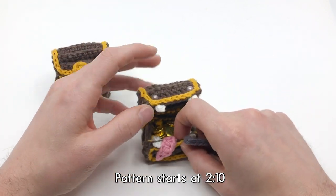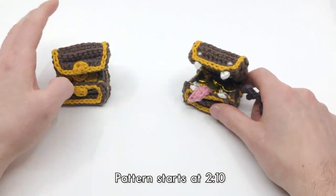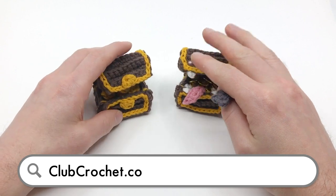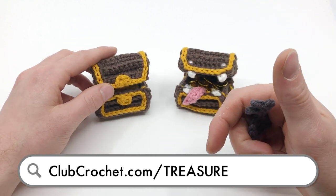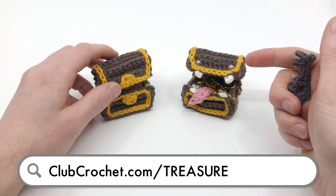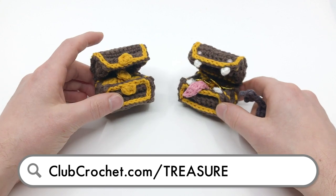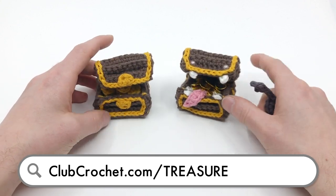I also teach how to make it into a mimic, which is essentially like a monster treasure chest. You can find this pattern by going to clubcrochet.com/treasure and you can access it by becoming a Club Crochet member or a Louie's Loops Patreon supporter for five dollars a month, or you can purchase the pattern alone for three dollars.